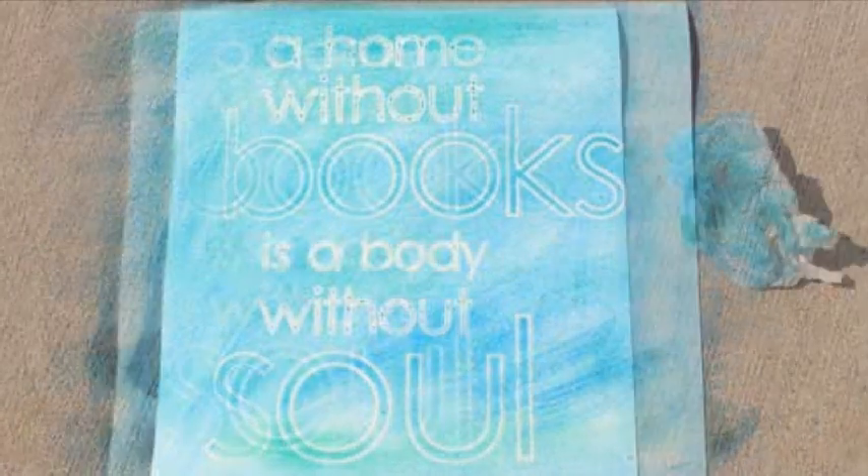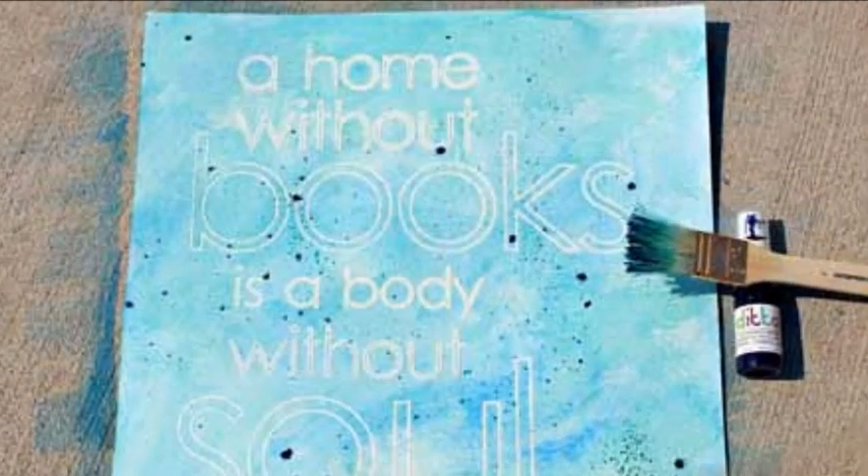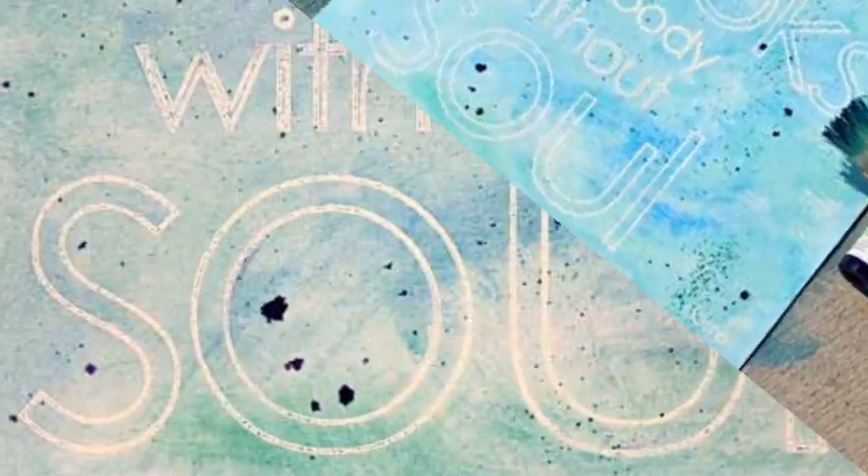Some optional watercolor techniques include dry brush, sponge or paper towel, spray, splatter, or dripped paint.